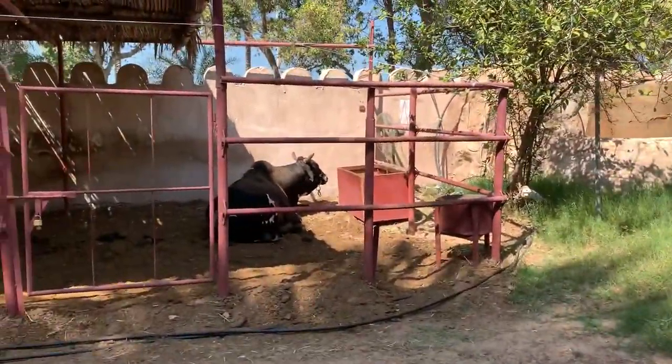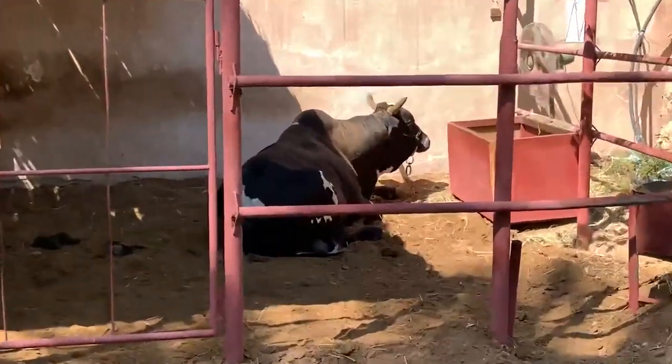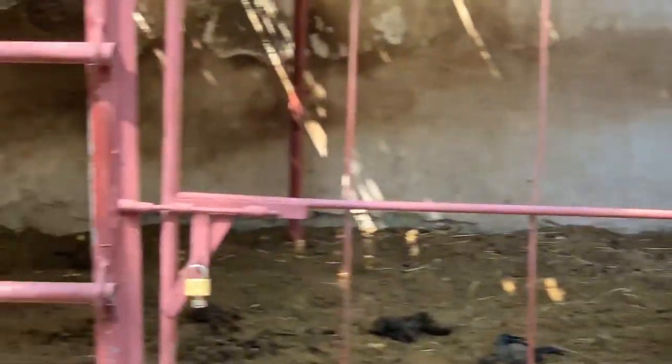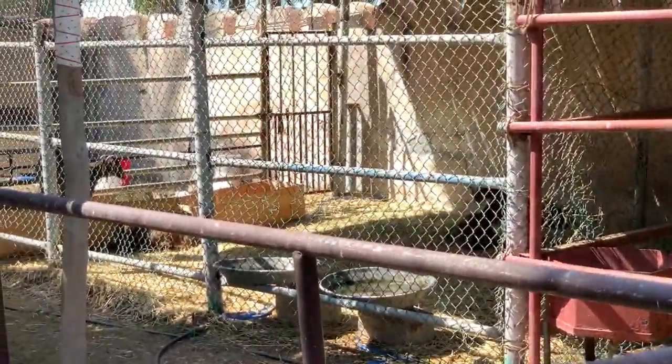So over here, you can see some of the animals that they also had. See that? That's an ox that would pull the ox cart. And over there, they had sheep. I don't know if you can see them in the background — they're back there in the cages over there.